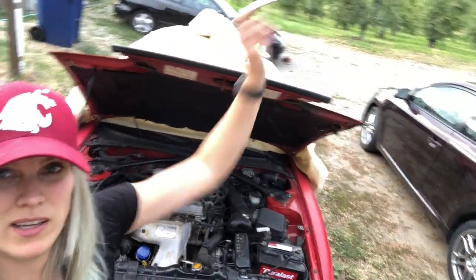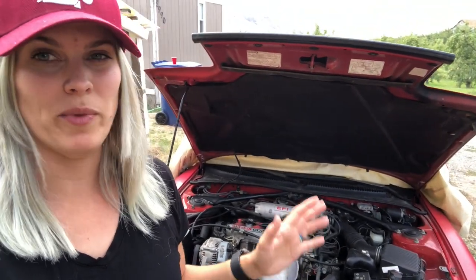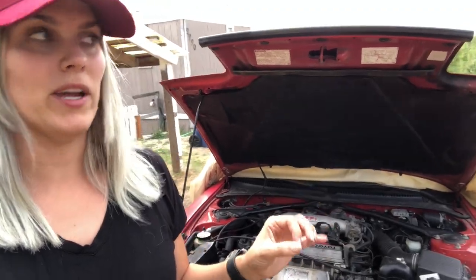Just went to start the Celica and the battery's dead — I left the door open all night and it killed the battery. I'm going to go jump it. I went to charge the battery in toothless and it said it was at 100% charge, which makes no sense because the car is deader than a doornail. I tested it with a multimeter and it's coming in at 8 volts, which obviously is not good.